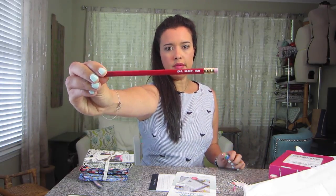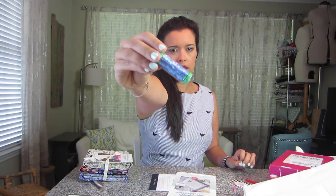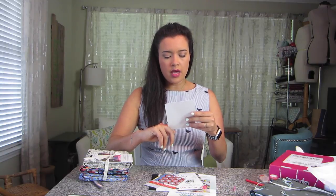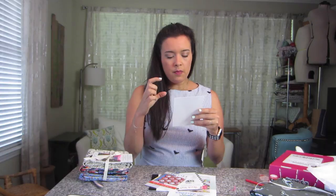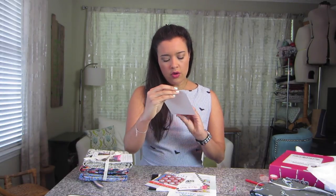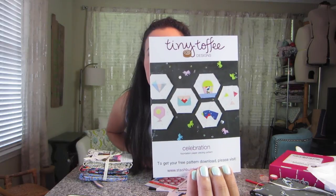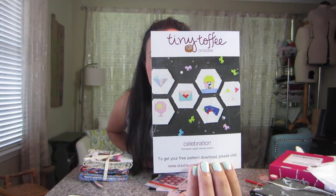Sorry about that — my camera ran out of memory, ran out of space. So I was already into April's box. I showed the 'eat sleep sew' pencil which is super cute. I showed the periwinkle fabric. And then I was going through all the cards — you get a lot more this time around. There was the block of the month card, and then there was this thing from Tiny Toffee Designs where you get a free pattern — little teeny tiny hexagon paper piecing patterns. All really cute and sweet.